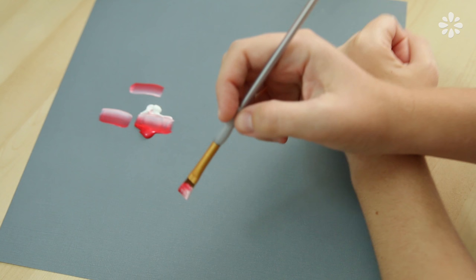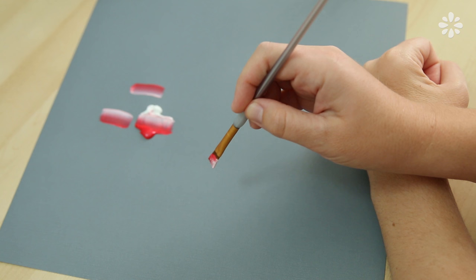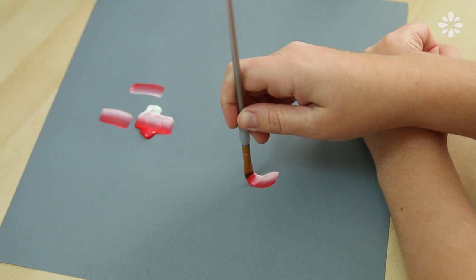To keep a steady hand, most painters of rosemaling will rest their painting hand on top of their other arm. This will just prevent a shaky hand, but you don't have to do this — but if you want to try it, go for it.